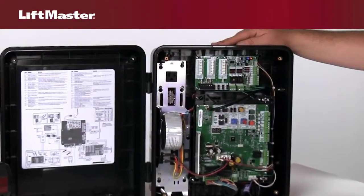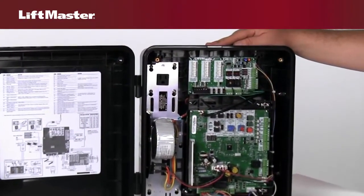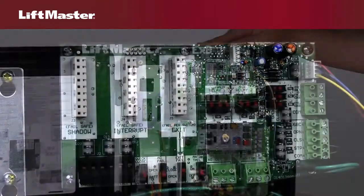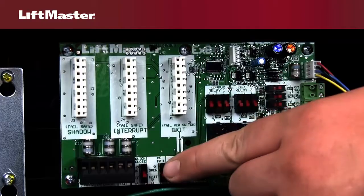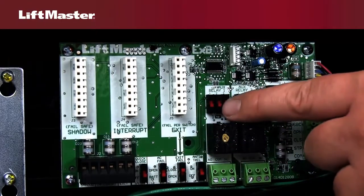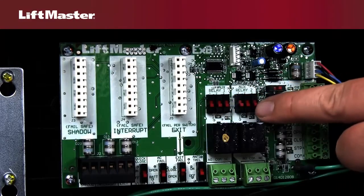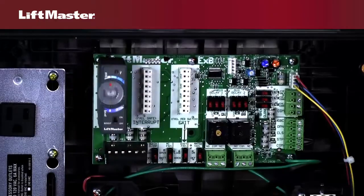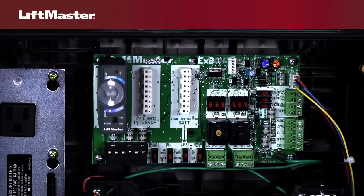For users who desire increased functionality, the LA500 comes with an accessory expansion board installed at the factory. This expansion board provides added features including control switches to govern gate behavior under a variety of conditions, and auxiliary relays for controlling external devices. There are also inputs for LiftMaster's plug-in loop detector, which is powered directly from the expansion board with no need for an external power source.